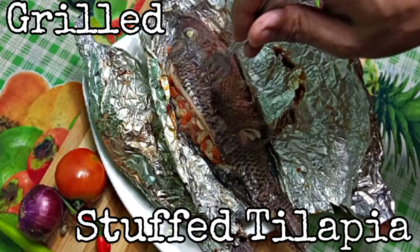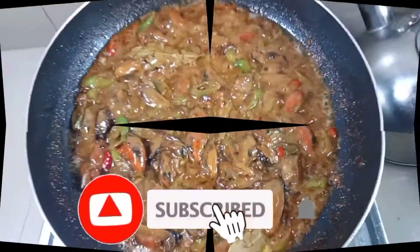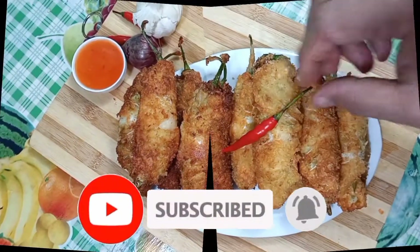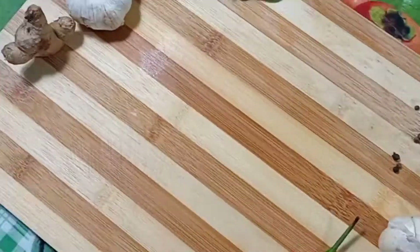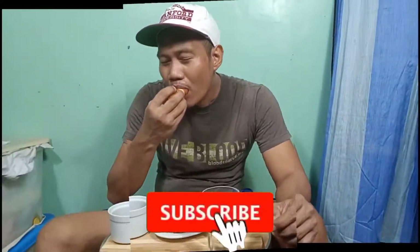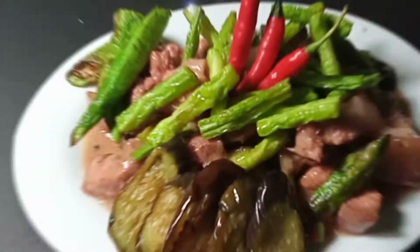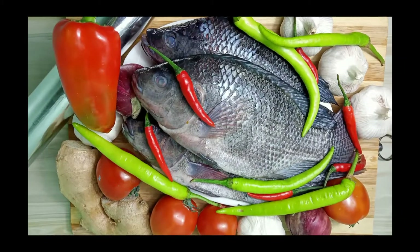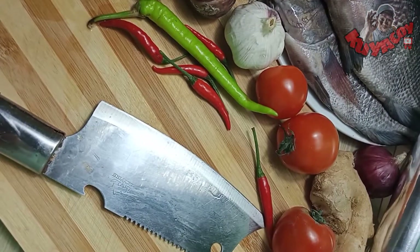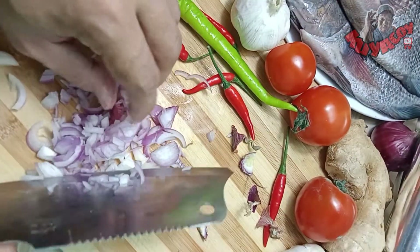Wow! Uy, it's me again. How's it? This time, isang mabilis na hinihaw na tilapia lang muna tayo guys.